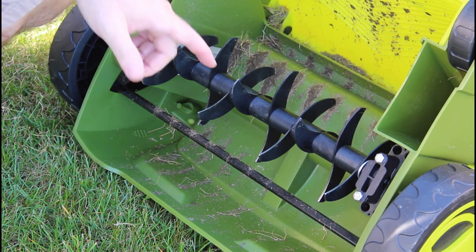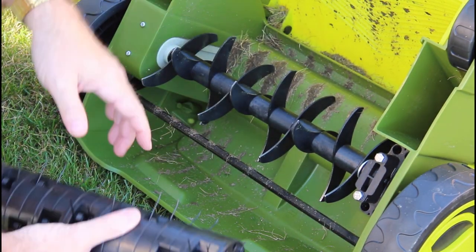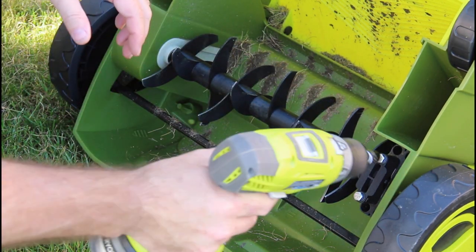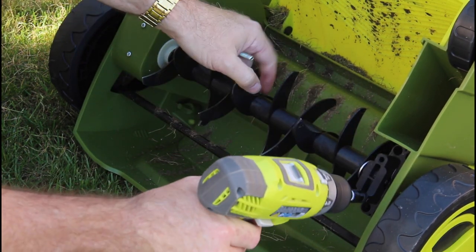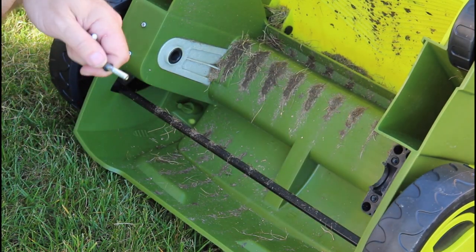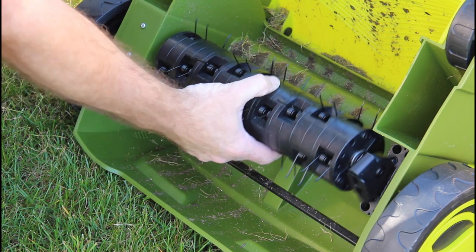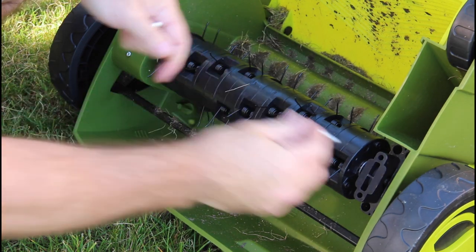Here you can get a really good look at the scarifier versus the power rake. The scarifier has blades that cut right into the dirt — look at all that dirt kicked up. And the power rake has these nice little fingers that comb the grass. To change the blade: two 10mm bolts, got a socket right on there but you can use a ratchet, and it comes right out.